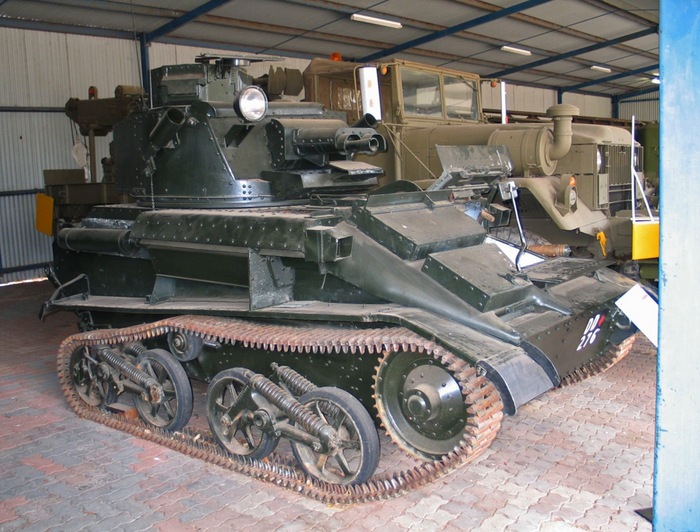The 1st Armoured Division, elements of which landed in France in April, was equipped with 257 tanks, of which a large number were MKVIB and MKVICs. The 3rd Royal Tank Regiment, which formed part of the division's 3rd Armoured Brigade, possessed 21 Mk VI light tanks. The British Army lost 331 Mk VI light tanks in the Battle of France of 1940.